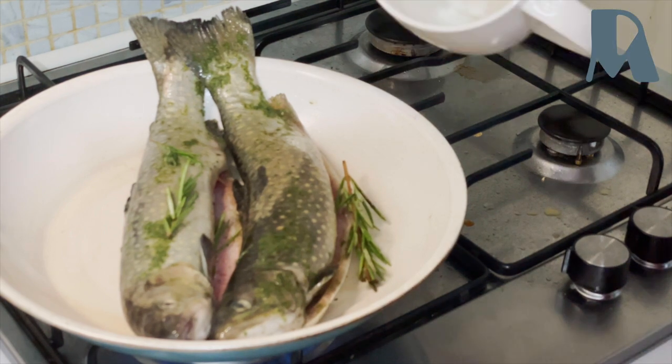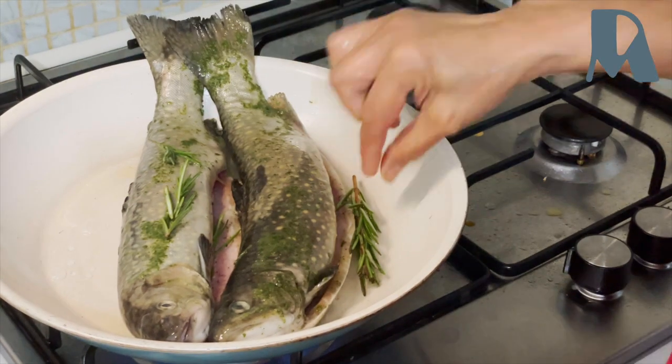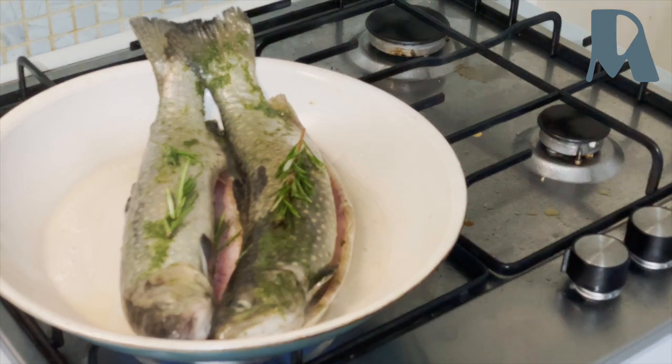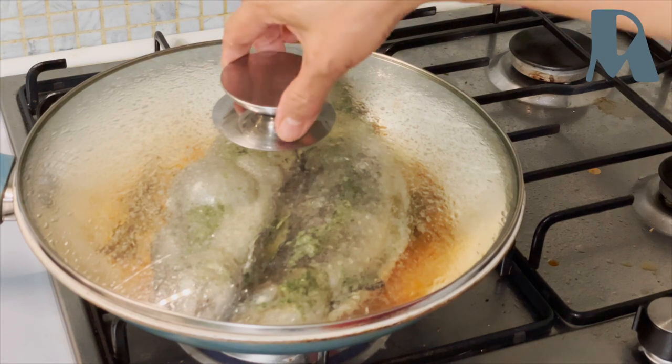I'll add a little bit of water, and I did cover it to cook.